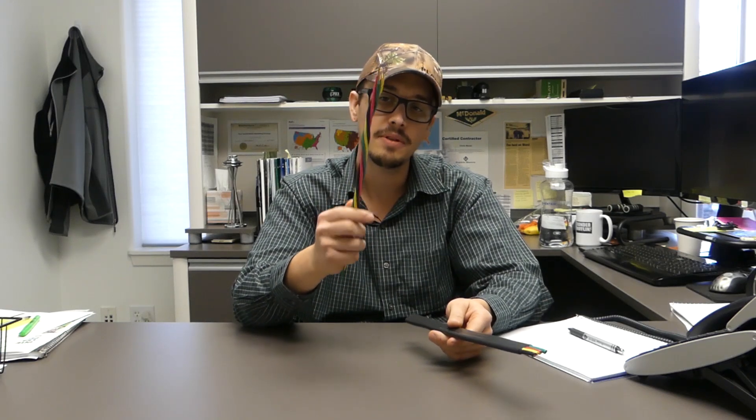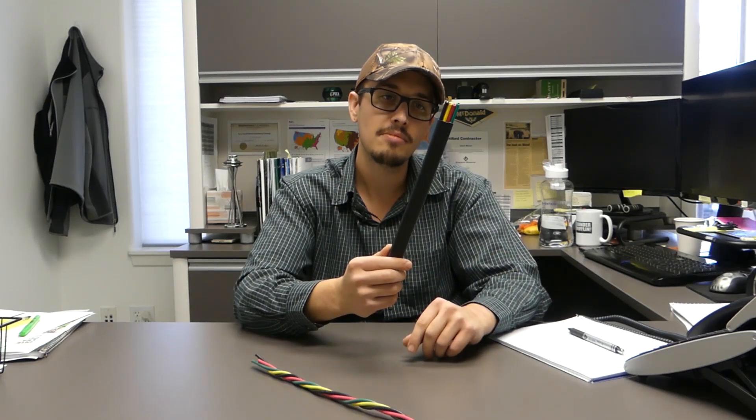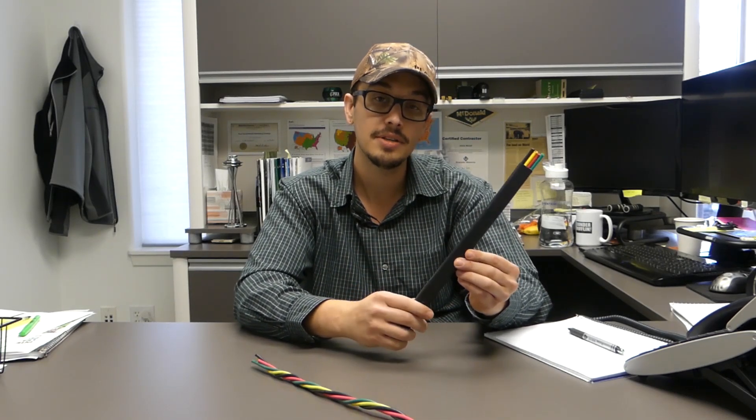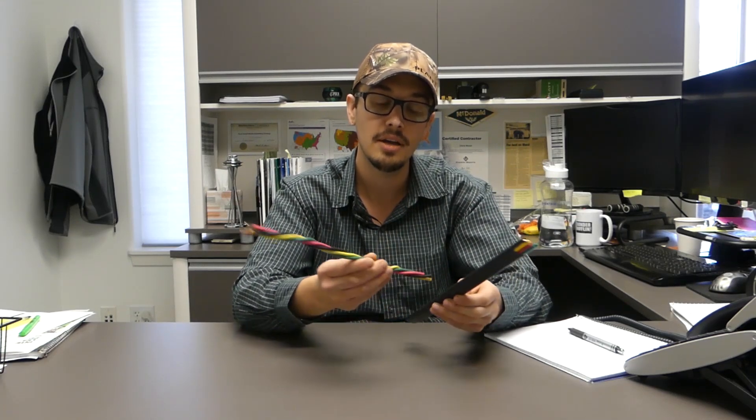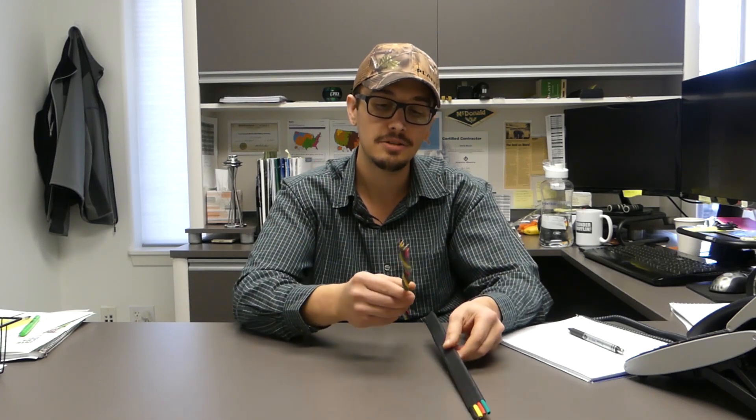A lot of you might be familiar with this. This is your traditional twisted submersible pump cable. And a relatively new player in the market — or at least it's becoming much more commonplace now — is this flat jacketed wire. I wanted to take a minute and talk about the pros and cons and some of the differences between the twisted and the flat jacket.